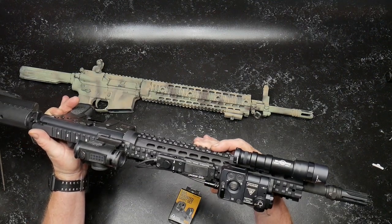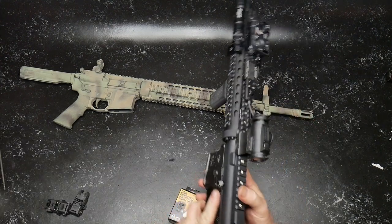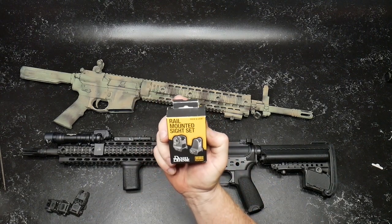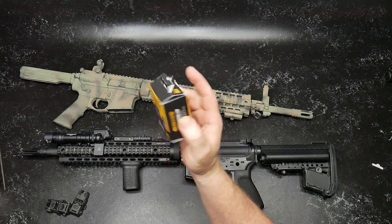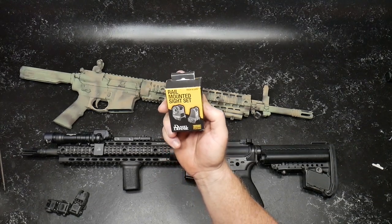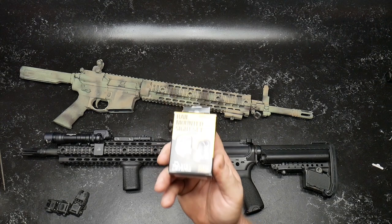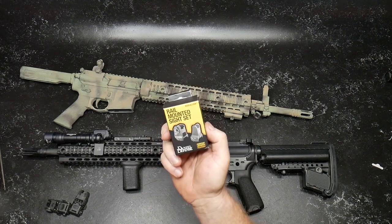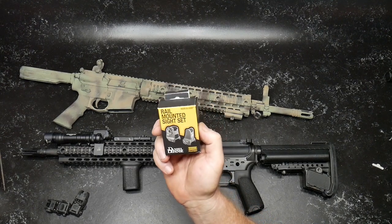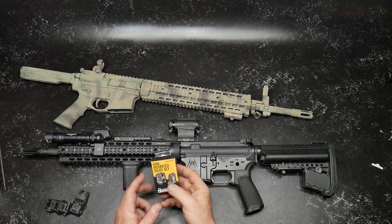One of the things I want to do is install these — the Daniel Defense rail mounted sight set. I got these off of Big Daddy Unlimited for a ridiculous price. You have to actually request the price from those guys. But if you're building a lot of stuff, I would highly suggest investing in that $9.99 a month deal. You will save almost a full year's worth on your first order.